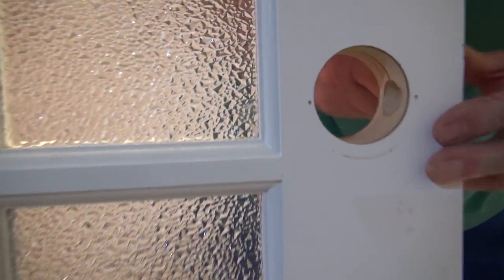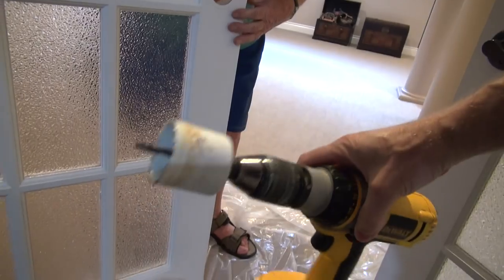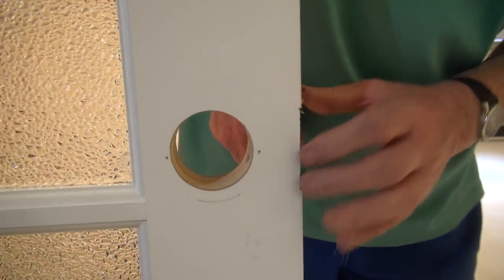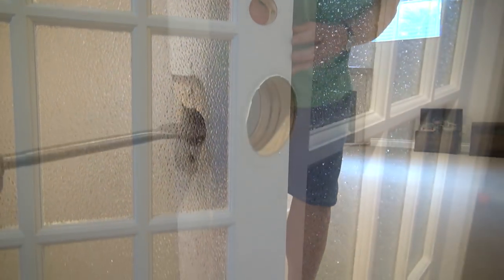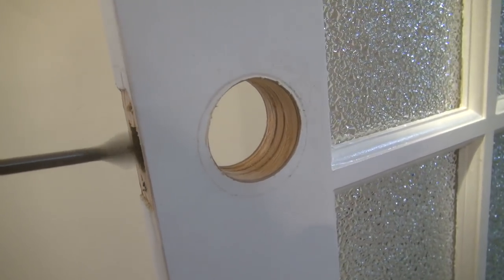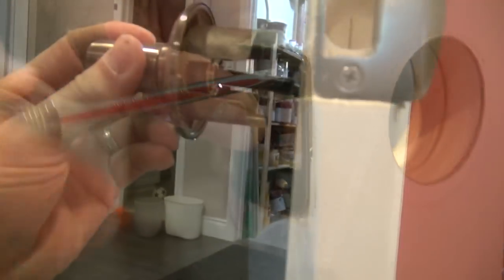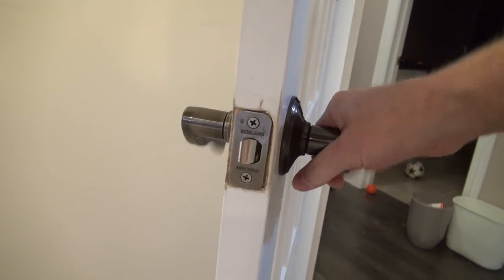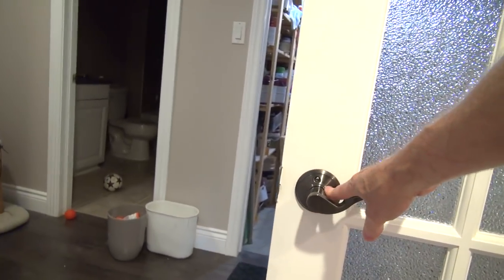Once the doors were hung, we had to drill out the doorknob using the template and the hole saw. Now we're carving out the edge for the strike plate. Both doorknobs are in and we'll check to see if they fit together.